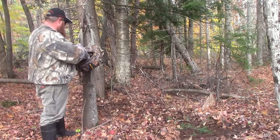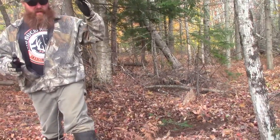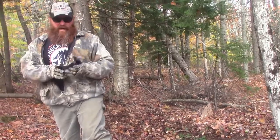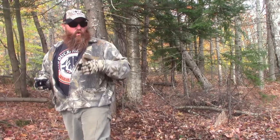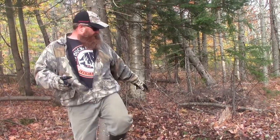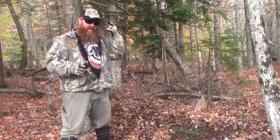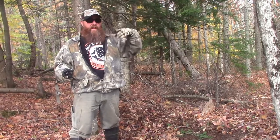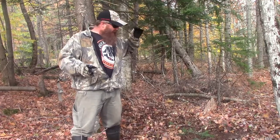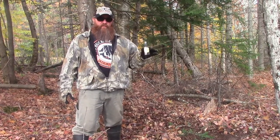So we've got a scrape, and what we're going to use first is our Scrape Master. That's how I start every mock scrape from September right up through November. It has doe in estrus, interdigital gland, and buck tarsal and urine in it. If a buck comes through and he's not using scrapes as a sexual or marking behavior yet, he's still going to smell that and think there's a doe in heat and another buck around. He may not get into rut activity yet, but he'll remember it. I've had scrapes put in during September that weren't touched for a long time, but as soon as the rut started, deer came back and hit those scrapes.